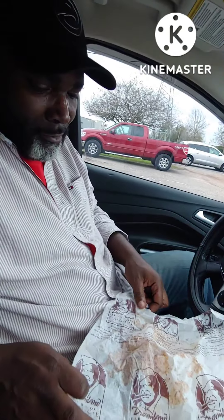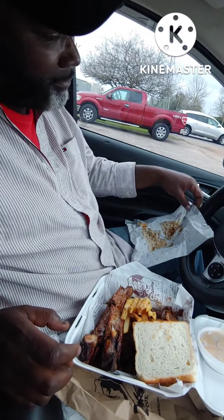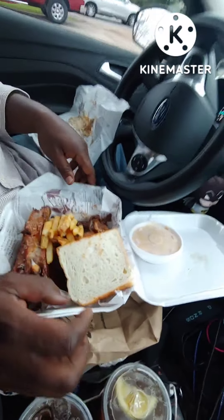Alright YouTube and Facebook, we are back in the car at Dreamland Barbecue in Mobile, Alabama. And we got the smoky goodness. Let's see if it wakes up right here, buddy. It's the unveiling of Dreamland Barbecue, Mobile, Alabama.